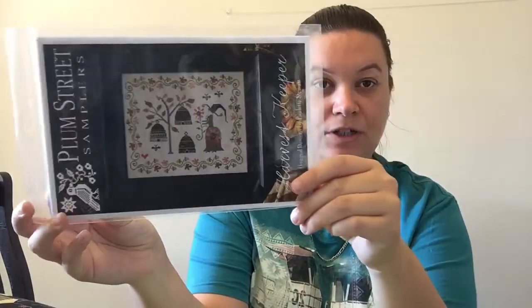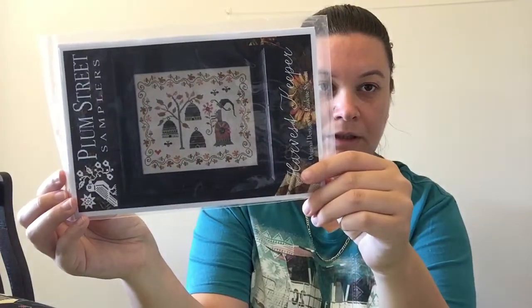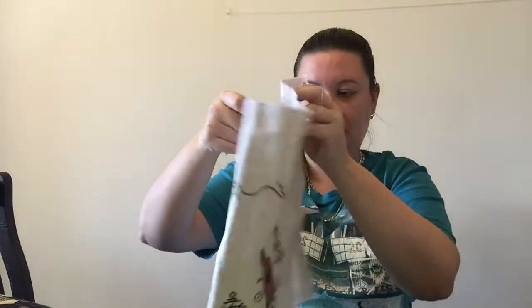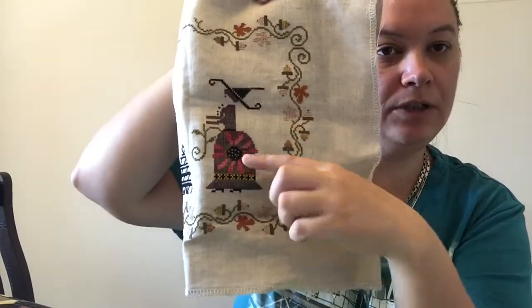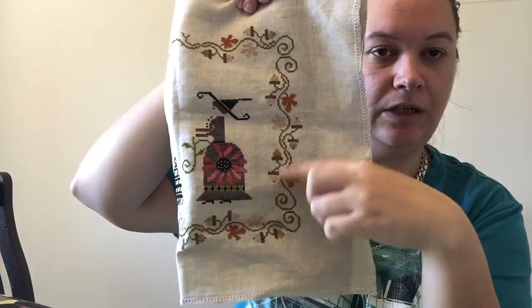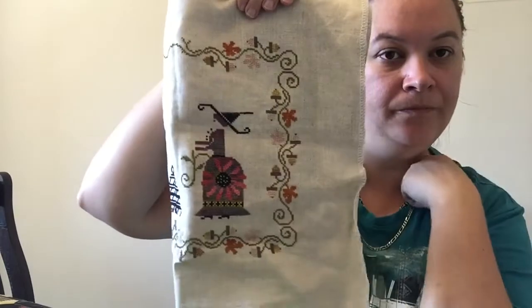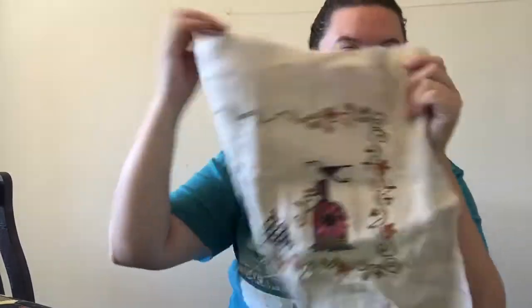My next project — I haven't worked on this much recently — is Plum Street Harvest Keeper. I'm doing my own colours. I don't like the fabric and I think that's what's putting me off. I've got a Q-snap now so I've been putting it in my Q-snap and doing a little bit. It's done on 32 count oatmeal. Last time you saw it I had done the leaves and the acorns; since then I've done her hat and gone up around and finished all the leaves and the acorns.